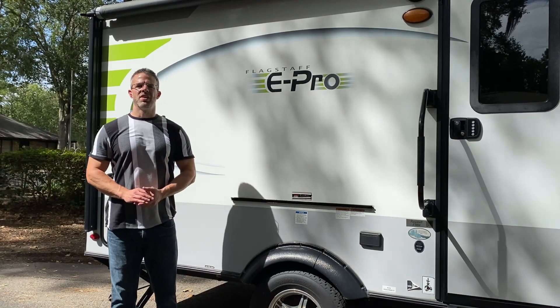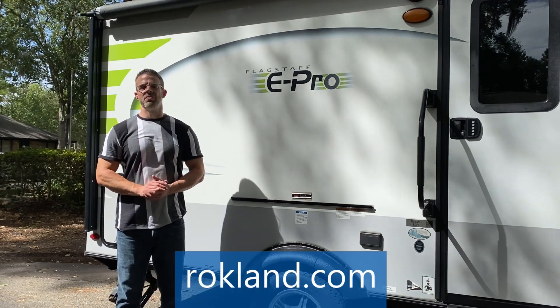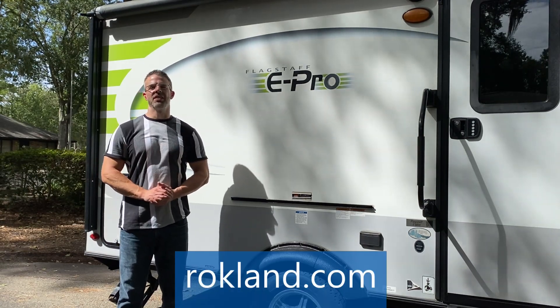Thank you so much for watching this Rockland on-location presentation. Reach out to us with any questions you might have, or visit us online at rockland.com.